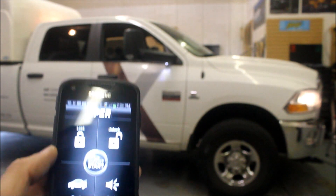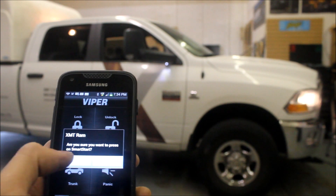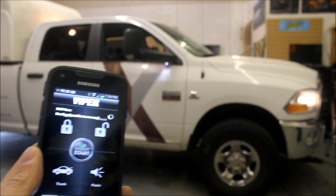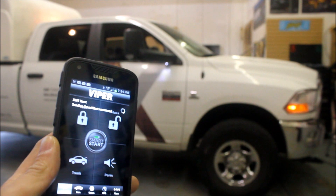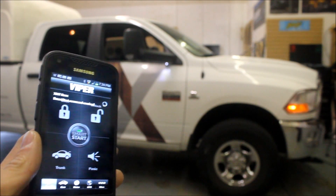It gives me a confirmation. I can also remote start as well. It will confirm that I want to do it. This truck is a diesel, so we did give it a wait-to-start to make sure the plugs are all heated up.